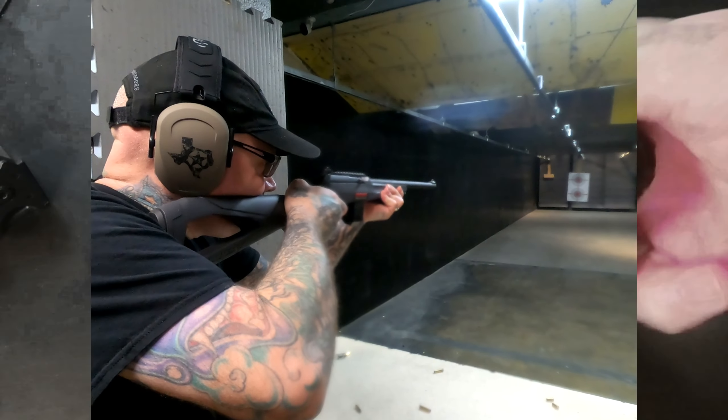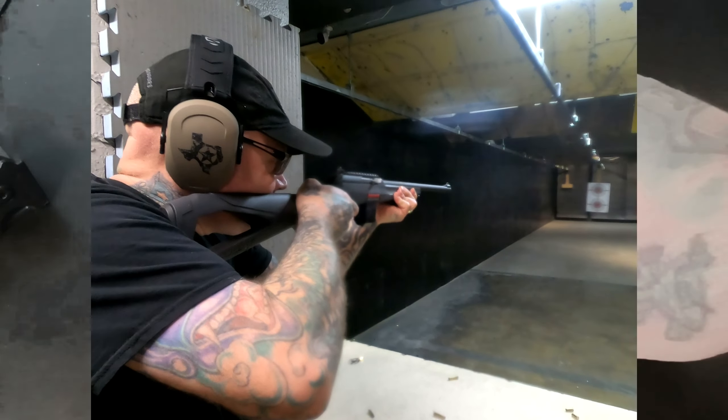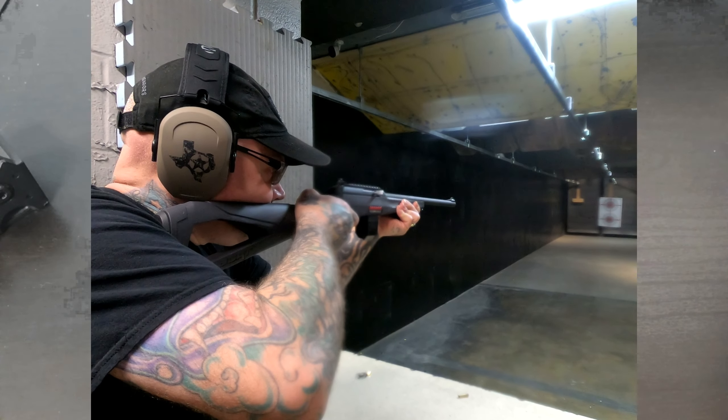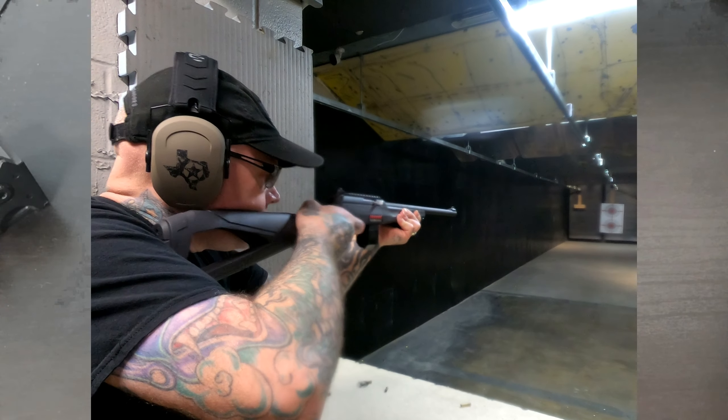It also makes it a little easier to get a hold of to change mags or to insert mags. So pretty cool little product. And I've used it quite a bit on my Winchester Wildcat, and I have a Ruger American Rimfire bolt action that I use it on quite a bit as well. It's kind of a cool little product, so I just wanted to share that with y'all.